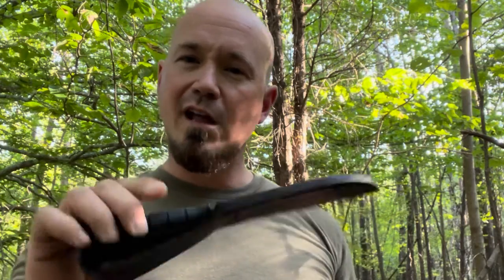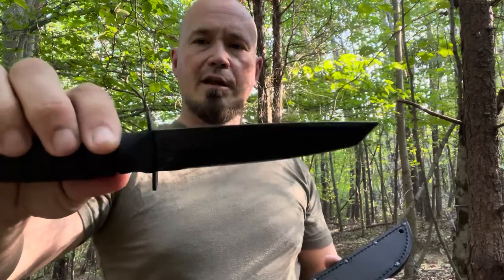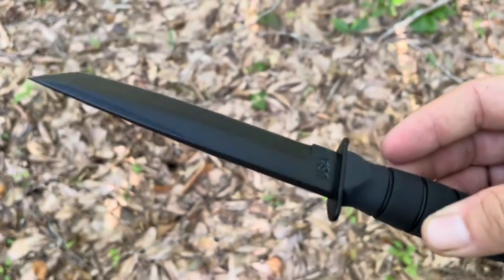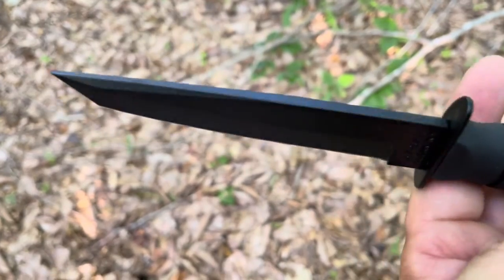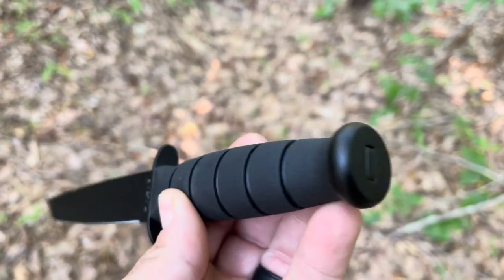This is model 1254, and shockingly enough, I have not been able to find a review on this knife on YouTube as of yet. So let's take a look at their short fighting Tanto knife. Here is the sheath that it comes with, and of course this is made right here in the USA. It's 9.375 inches in total length with a five and a quarter inch blade. It has a plain edge, it's black coated, and it's four millimeters thick. It's made from 1095 steel with a Kraton handle, and the tang runs all the way through the handle.